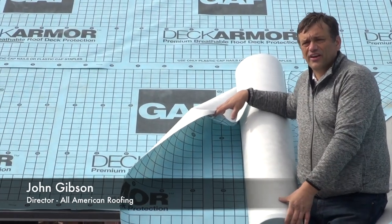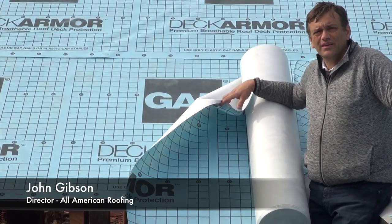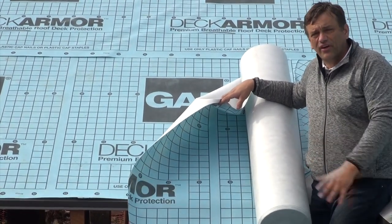A lot of the synthetic underlayments are a complete air and vapor barrier, which is a really bad thing on any roof system, but this one breathes incredibly well.